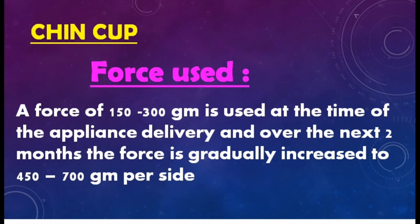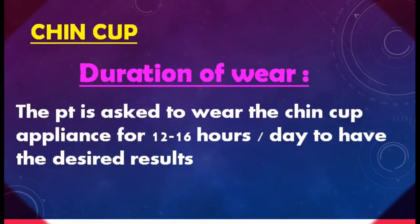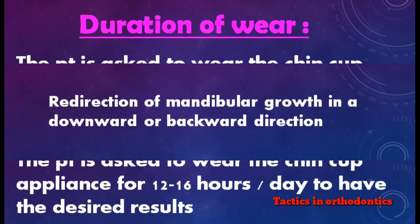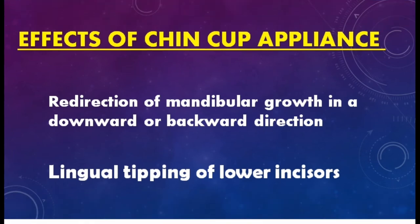Force used: a force of 150 to 300 grams is used at the time of appliance delivery, and over the next two months the force is gradually increased to 450 to 700 grams per side. Duration of wear: the patient is asked to wear the chin cup appliance for 12 to 16 hours per day to achieve results.